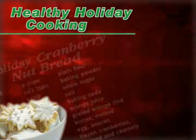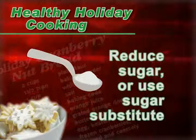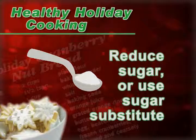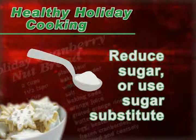For quick breads, muffins, and cookies, you can reduce the fat in a recipe by one-fourth to one-third. You can also do the same thing with sugar, or you can use some of the many sugar substitutes that are available. When using a sugar substitute, though, it's best to use a recipe that's developed specifically for that product.